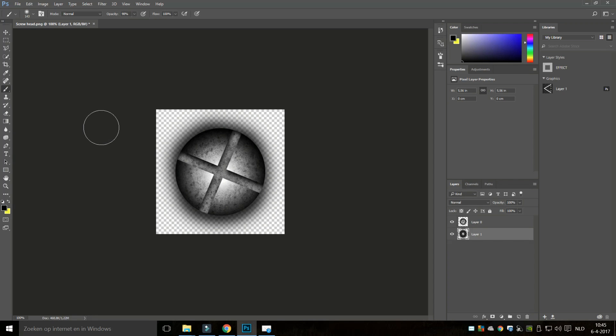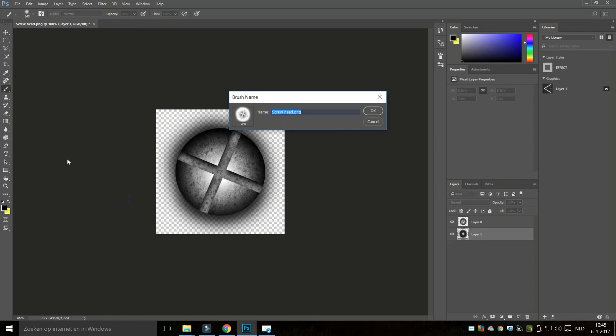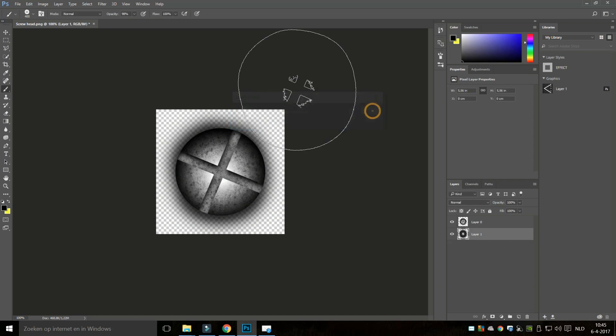Now it's time to change this into a brush. I'm going to go up to Edit and go to Define Brush Preset. I'm going to name it — you can see it has a size of 400 pixels. I'll call it 'screw brush new' and hit okay.